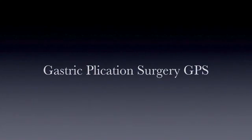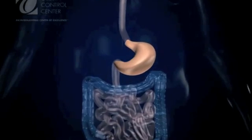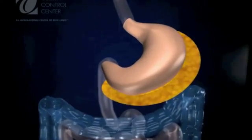The Gastric Plication Surgery, or GPS, is a revolutionary, simple, yet effective weight loss surgery.